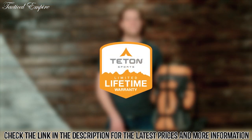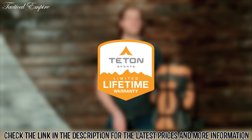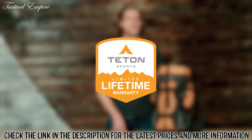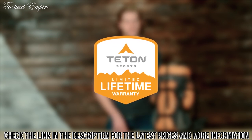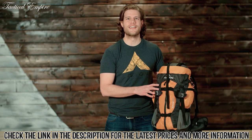The Summit 1500 backpack along with all Teton products comes with our limited lifetime warranty, which is our promise that you can count on us. We have an awesome customer service team based here in the USA and service you can count on to get you taken care of and back outdoors. And that's an introduction to the Summit 1500. Get outdoors and enjoy life.